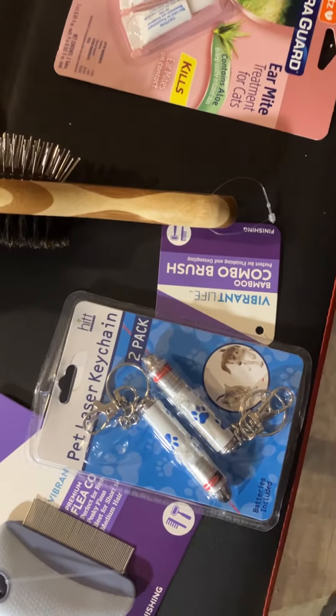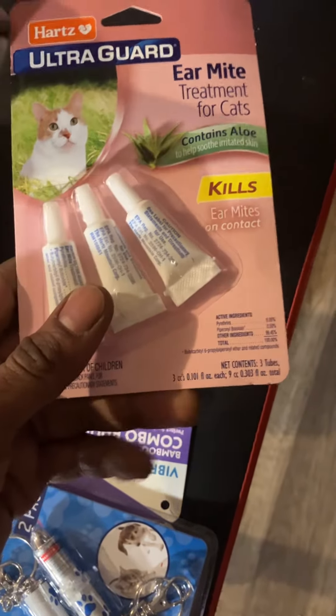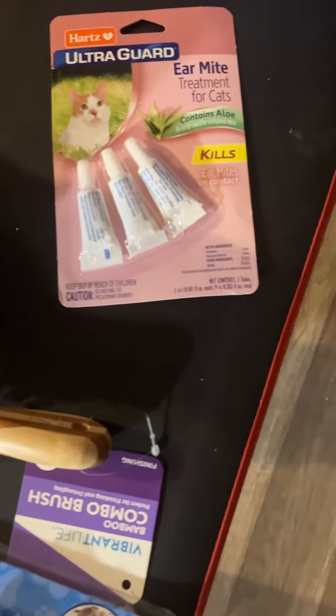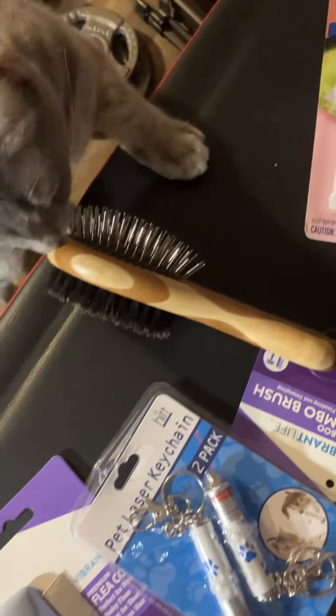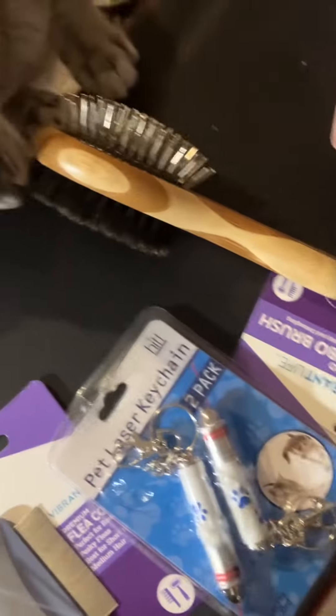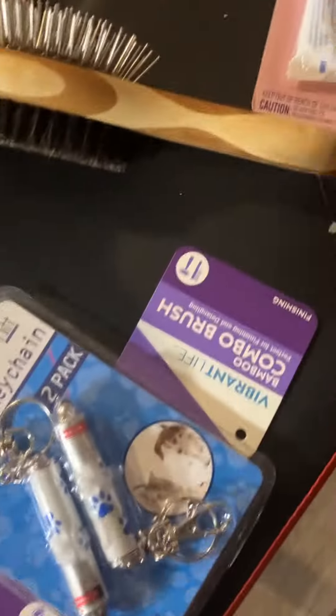What up YouTube, I got some cat goodies! I got the AirMit cheese cat ears — whatever. I already brushed my cat here with a comb, and he's like, you know, what is this?